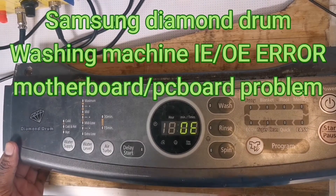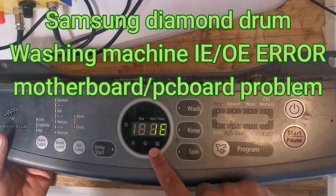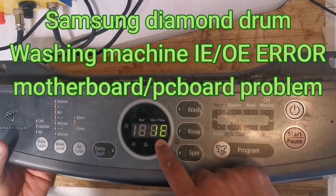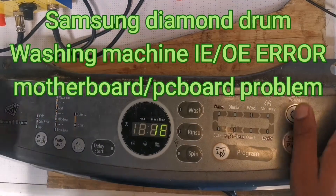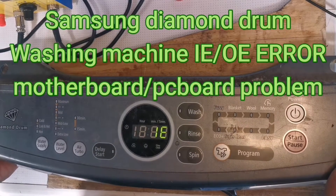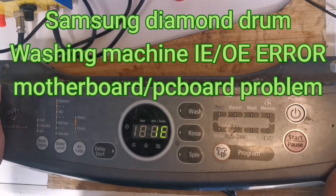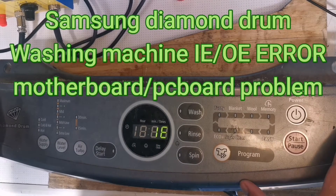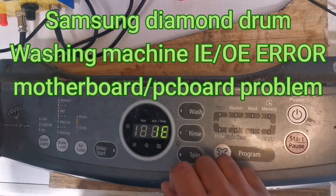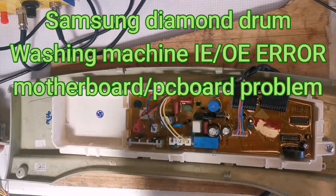Hello guys, this is a Samsung Diamond Drum washing machine, and as you can see it's showing an IE/OE error. In some instances you just have to replace the pressure switch and it works, but in some instances even if you replace the pressure switch it still gives the same error. Today I'm going to be showing you how to repair the board if it keeps giving you this error.